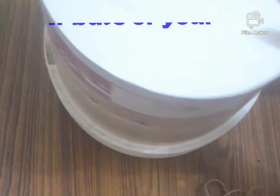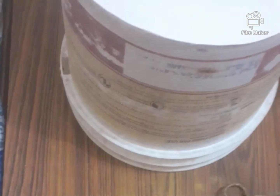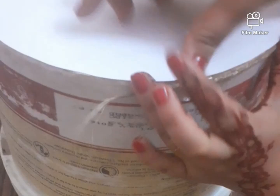First, if the base of the bucket is very rough, you can cut a sheet in a circle, paste it on, and then cover it with the same paper as well.